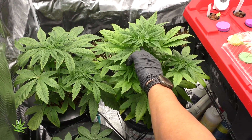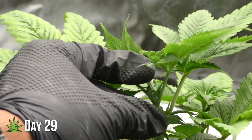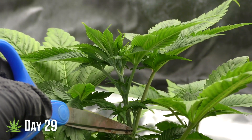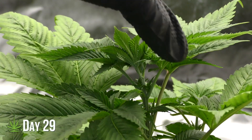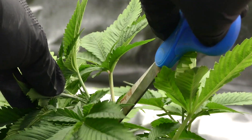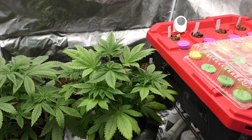Day 29 — we're working on our seventh node, so today I decided to top the plant. You're probably wondering why I didn't do this sooner. Topping is considered high-stress training, and honestly I'm not a fan of stressing my plants when they're young — I wait until they're mature. And plus, this is a mother plant. Now that I've waited, I can get a few decent-sized clones.